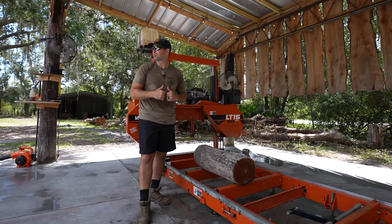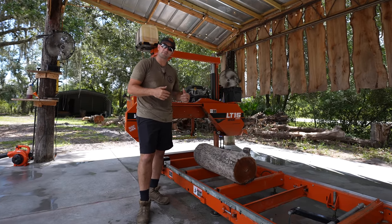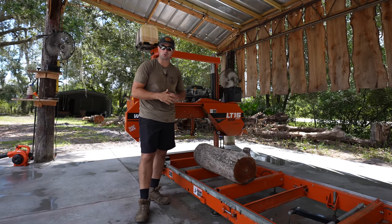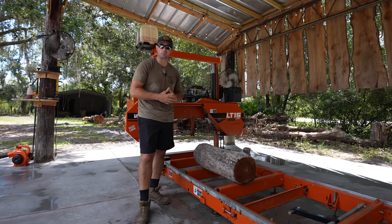If it is a pecan log, I'm going to be super happy because I've been really wanting to get some pecan to make some projects up here at the shop. After we get this little log cut up and try to figure out what it is, I'm going to grab another small log that is slightly a mystery, but I think I've pinpointed what it is, and we'll cut that open and see what it looks like.